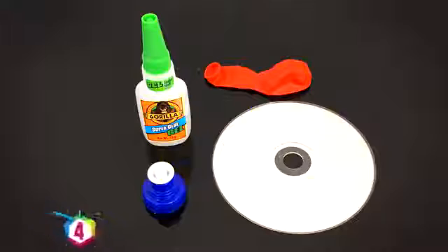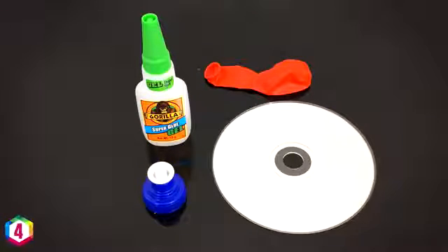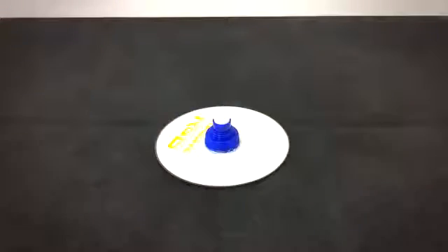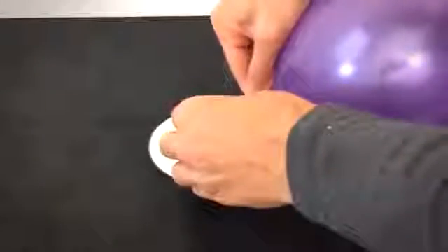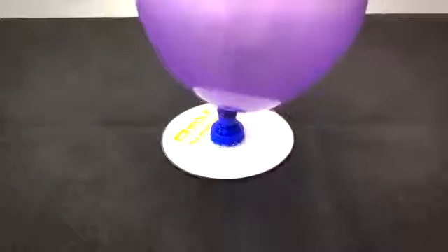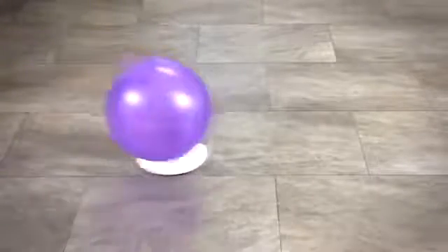For this next balloon trick you're going to need a CD, a bottle lid, some glue and of course a balloon. Glue the bottle lid to the inside circle of the CD. Now inflate the balloon, put it over the bottle lid and go and find a smooth surface. Once you've found that smooth surface you can have a bit of fun and skim your creation around as so.